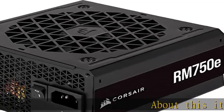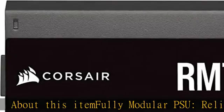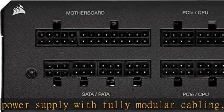About this item: fully modular PSU — a reliable and efficient, low noise power supply with fully modular cabling, so you only have to connect the cables your system build needs. Dual 8-pin EPS 12V connectors for wide compatibility with modern graphics cards and motherboards.